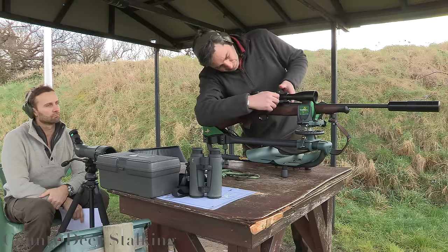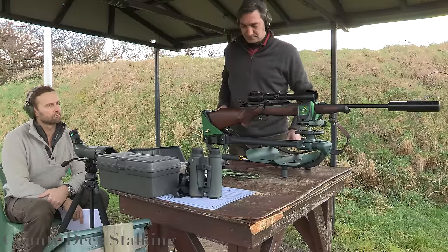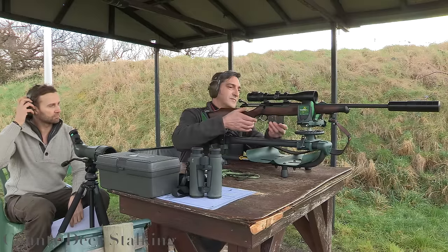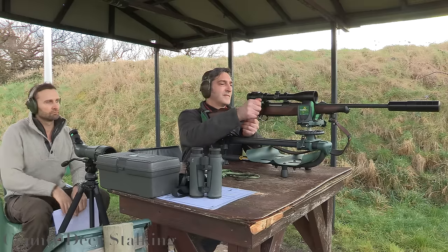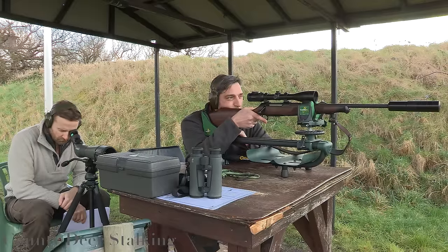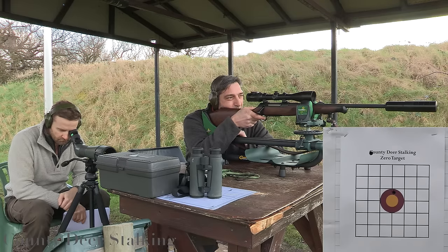Remember, the settings of each maker's scope may vary, so be sure to check before adjusting. Now fire your second shot — it should be very close to zero.